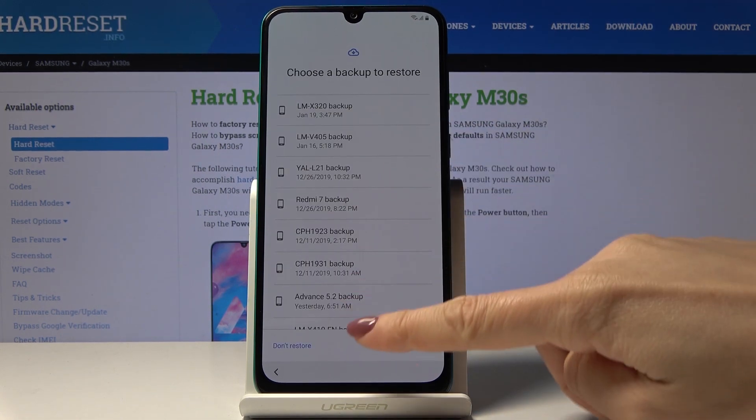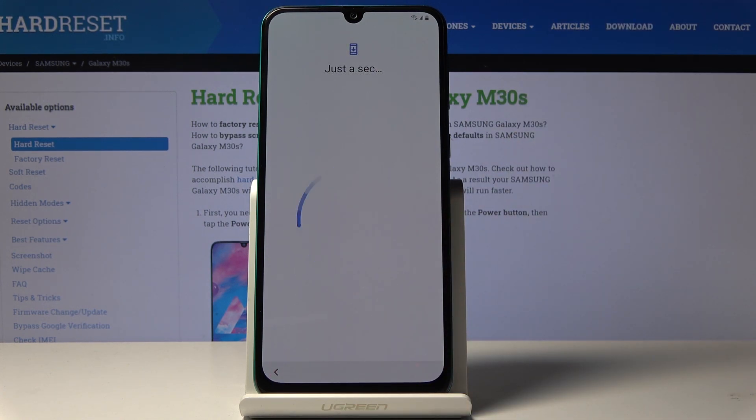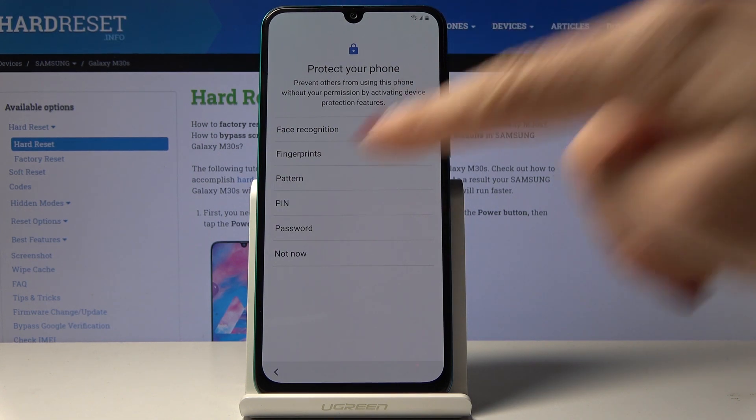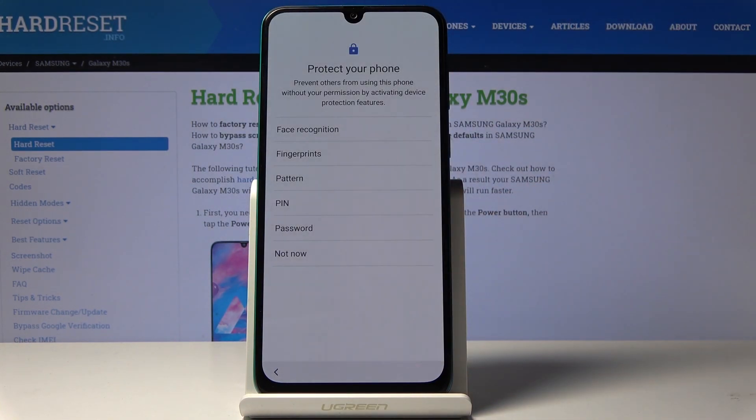You can also backup some data from your previous device, but I will skip it — don't restore. Here you can add a protection method: it can be face, fingerprints, pattern, pin code, password, or none. I will pick not now — you can also do it later. Let me skip it.